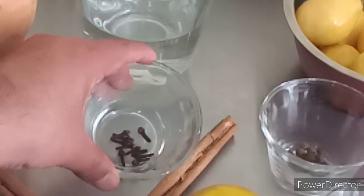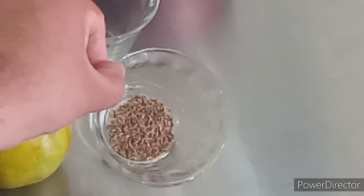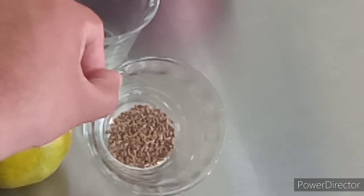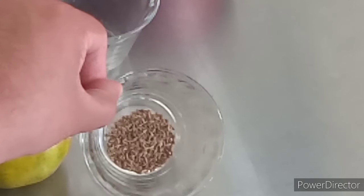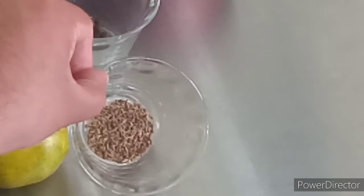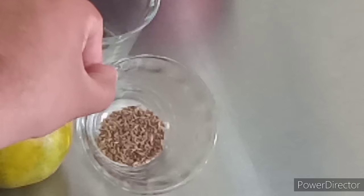Tenemos aproximadamente entre 8 y 10 piezas de clavo de olor. Tenemos de igual forma aproximadamente una cucharadita de anís, que viene en presentación granulada. Pero de igual forma si logran conseguir anís estrella, pueden usar unas 2 o 3 piezas aproximadamente.